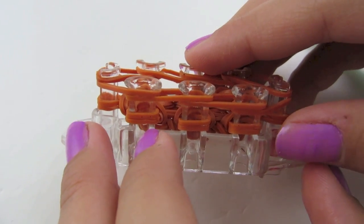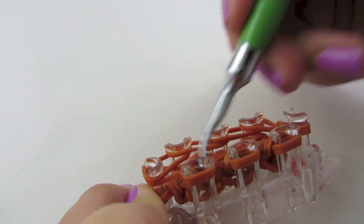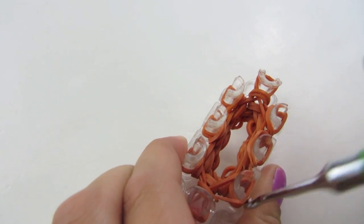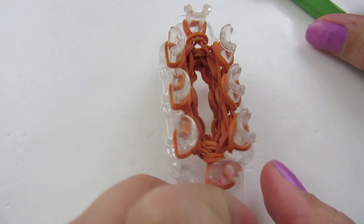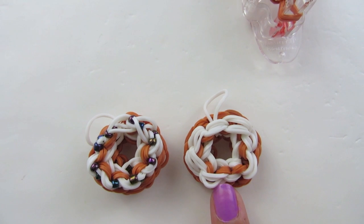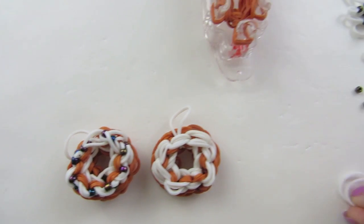We have a bottom row and a top row, and we're going to bring our bottom two loops over the top on each peg. Now you just have three rows of brown, and we're going to layer the frosting color. We're ready to start the frosting. For your frosting, you can make it plain like I did on this one — you can use any color you want. Or you can add sprinkles like I did on this one. If you are adding sprinkles, this is how you'll attach the beads to your rubber bands.